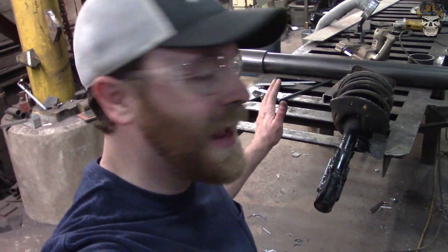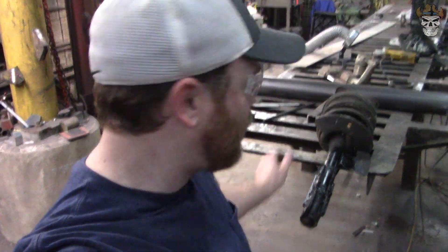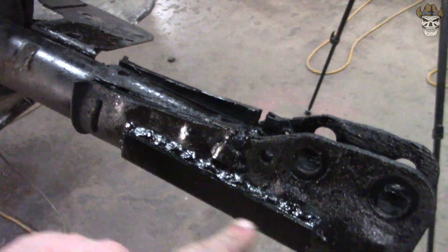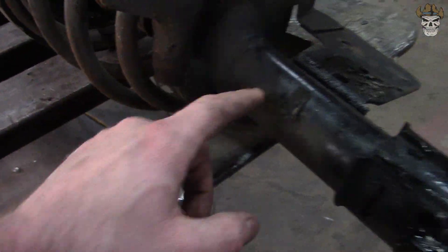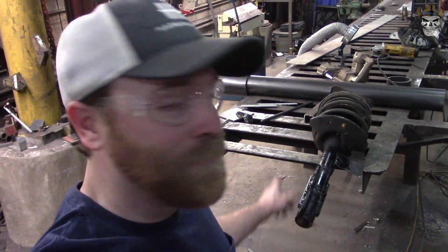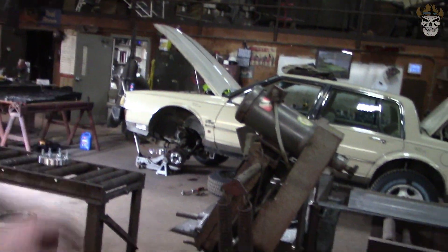Well there we go, Rednecks — we have this strut completely together. We got the top hat piece on there, which gives us an inch and three quarters of lift. I reinforced this bottom plate here, and the nice part is I was actually welding on the steel that clamps around the strut and not the strut itself. Just so you guys know — that strut was already damaged before I started, so I'm sure I didn't do it any favors. But what do you say we get it on the car, and then I get to do the other side. Yippee!